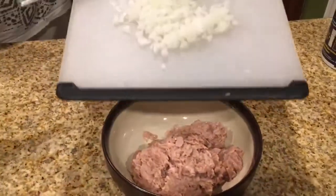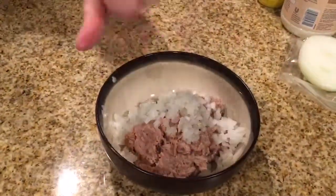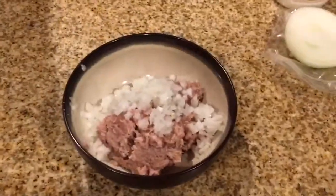Next, take your onions and place them into the tuna. Then get some salt and put that in there. Then get some dill weed — this is one of the main ingredients in this recipe. Get about a teaspoon of dill weed.